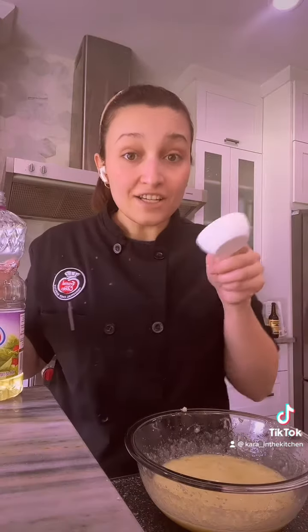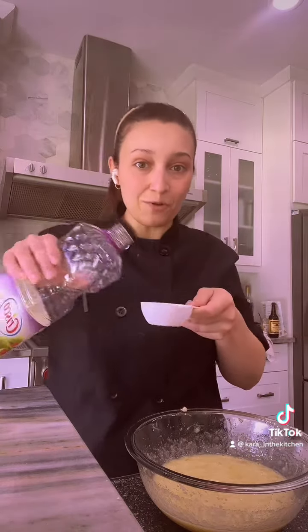So also while we're preparing the batter, it's good to preheat your oven to 350 and get your muffin tin ready. Next we're going to add in a third cup of vegetable oil.